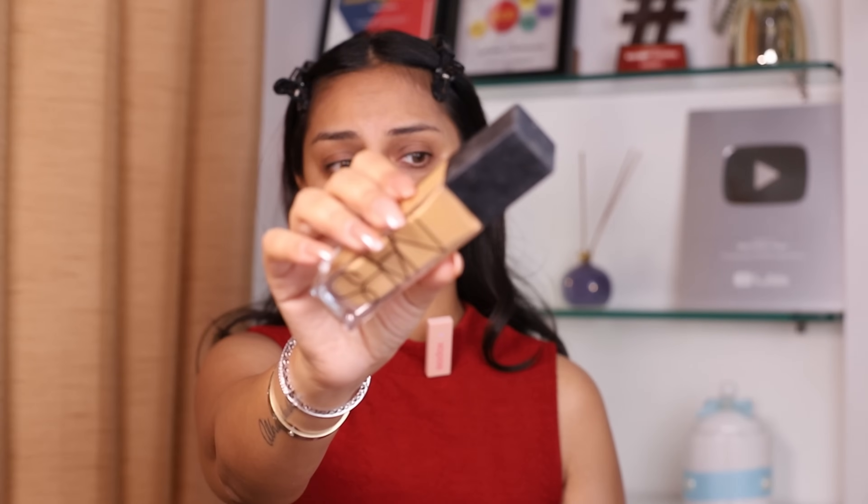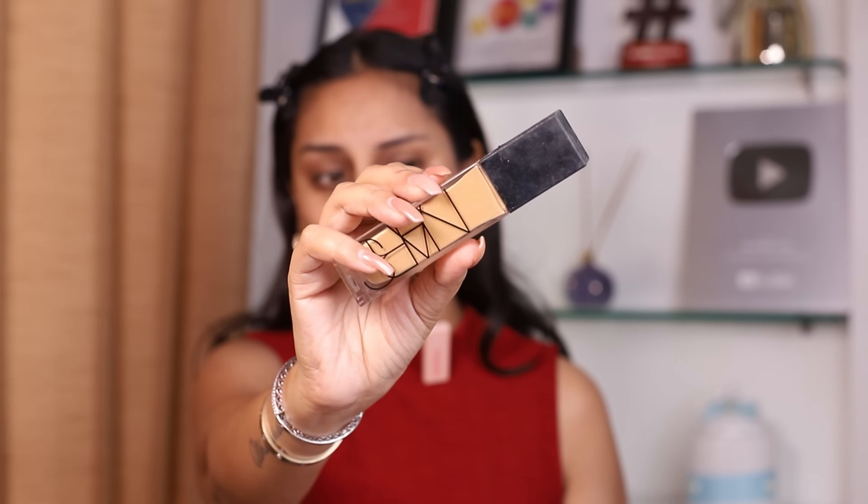On the luxe side, the foundation I've chosen is the NARS Natural Radiant Long Wear Foundation. I wear this in the shade Barcelona. I've been using this for a really long time and I really really like it. I'm going to show you how absolutely abused this packaging looks — it just gets thrown around all the time, travels with me. A little does go a long way but today we're doing a full coverage look so I'm being generous with product. The NARS Natural Radiant Long Wear Foundation is really great for anyone with combination or slightly oily skin.